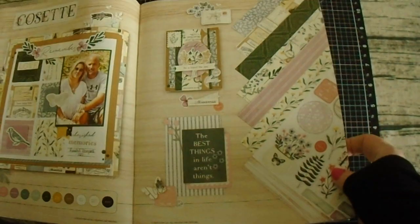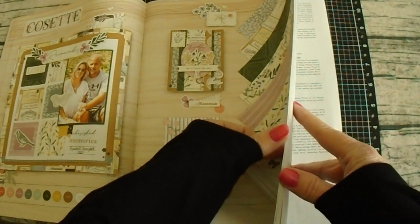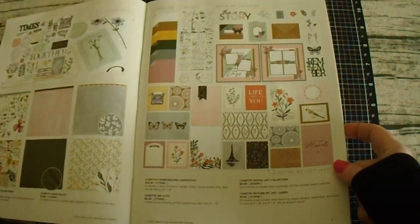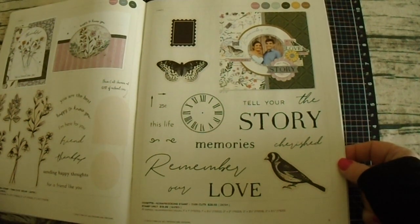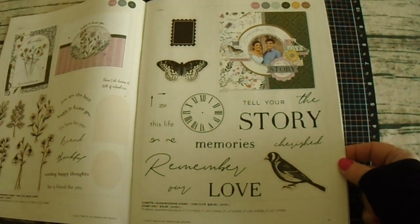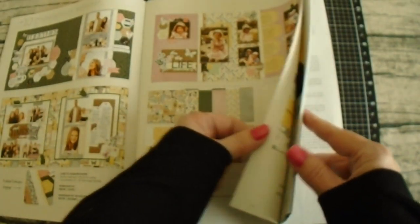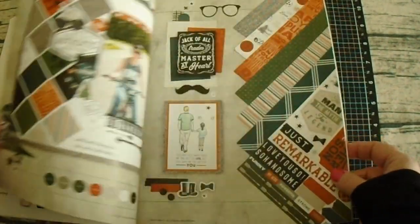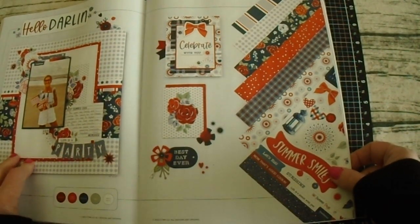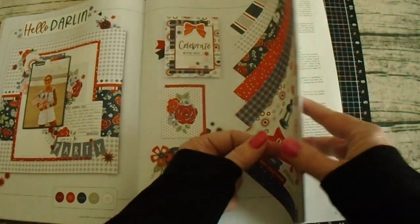I was not able to get very many videos out this month because of some really good things. We got to watch my son graduate. I got to spend Mother's Day with family and friends, and I had tons of family members come to visit, so May was packed full. With June right around the corner, I'll go back to my normal taping schedule, which is about three to four videos each month — fingers crossed. Thank you so much for understanding and for sticking with me.